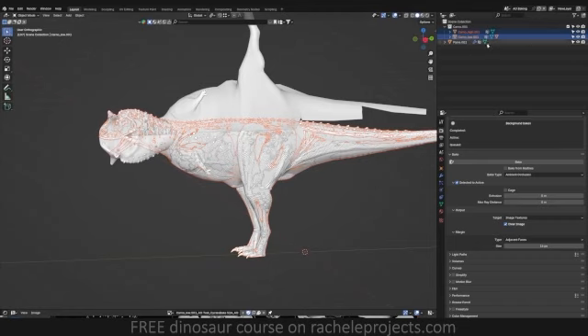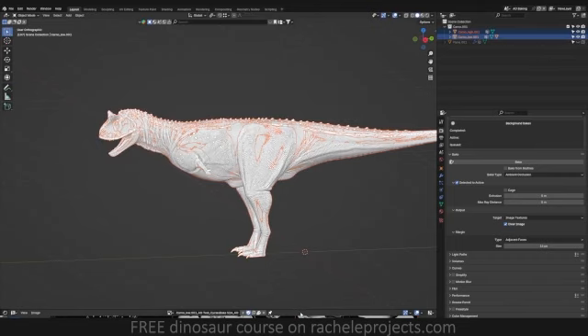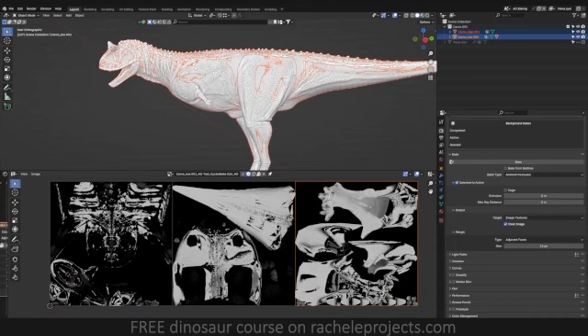So to prevent that from happening, you're going to want to go ahead and actually disable it in the renders. And you'll notice when I do that, we'll get a clean ambient occlusion bake.